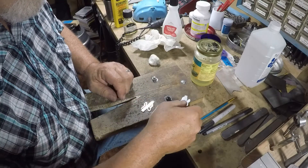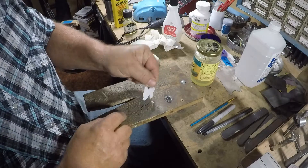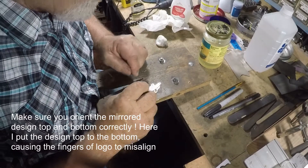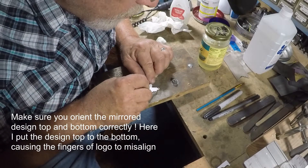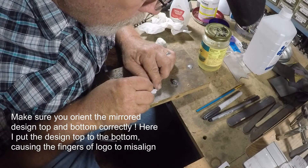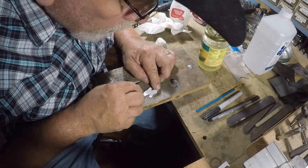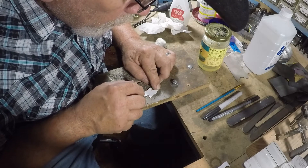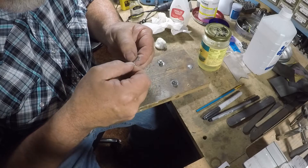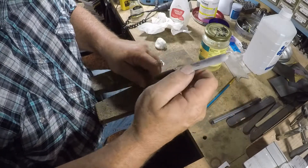Then you take your design, line the shape up, and stick it right in place on top of that varnish. Once we've got it stuck, we burnish it — I just use a marker.